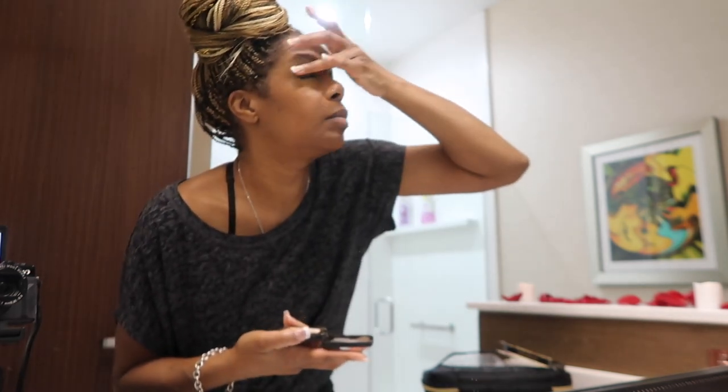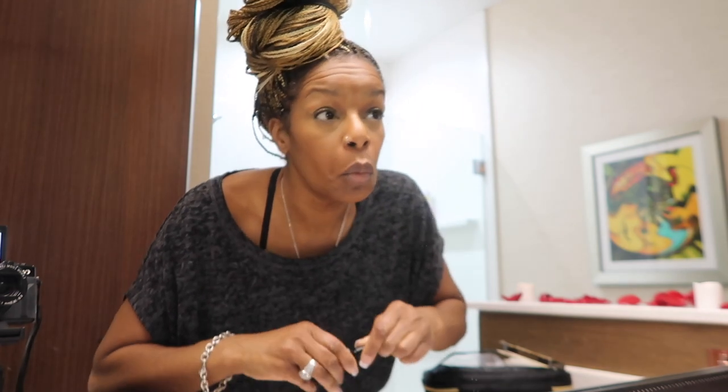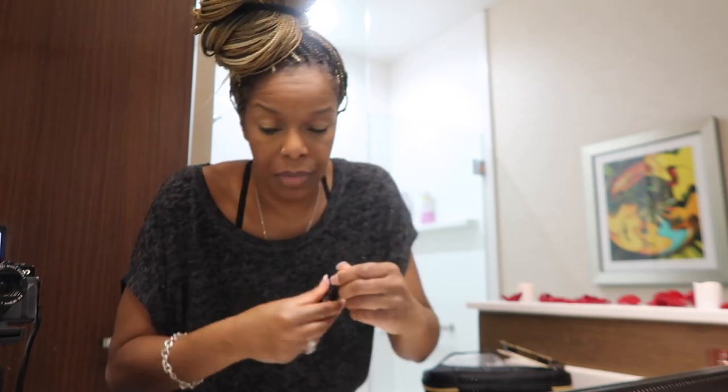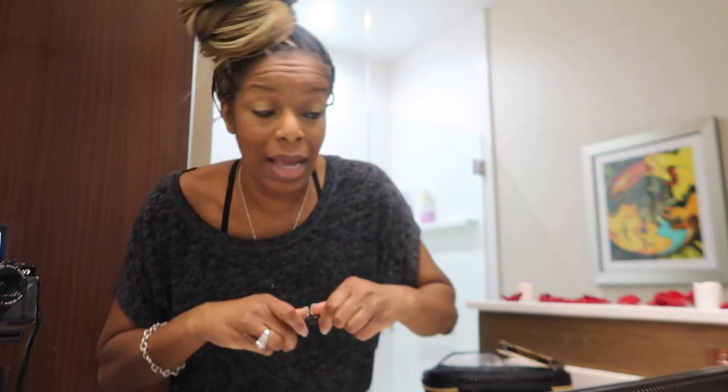I might do a smoky eye, y'all, I'm not sure. That's it — I'll put my little eyeliner on. I get this eyeliner right from Walmart. I'll do my smoky eye after if I decide to, and I do that with my finger too. My glue is almost dry — remember I put the glue on the lashes.